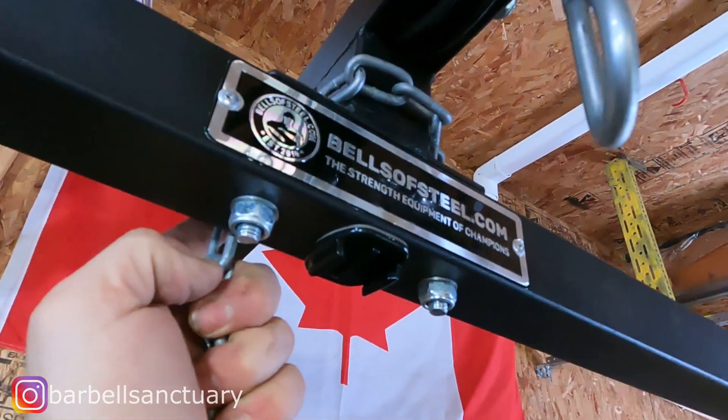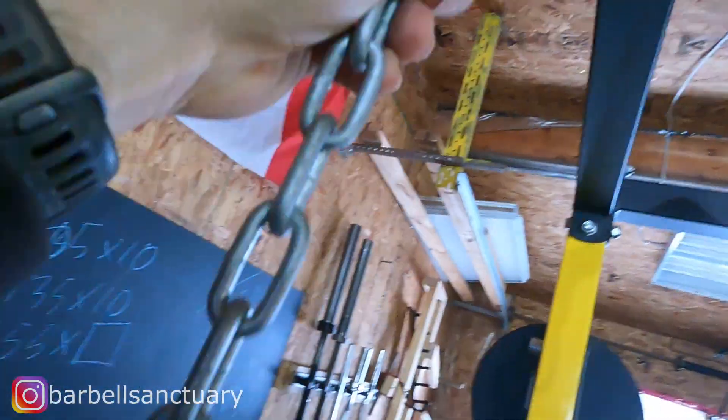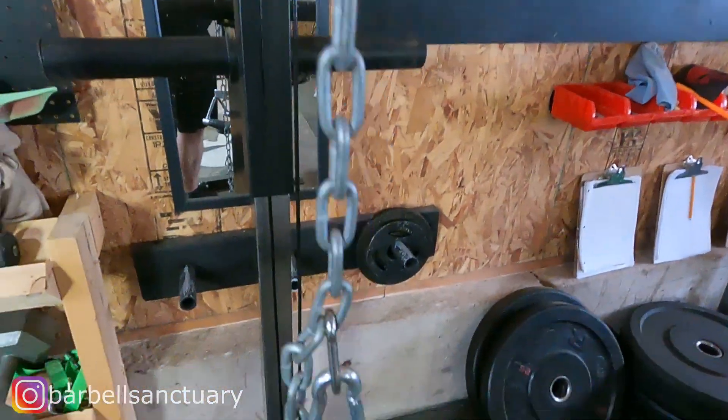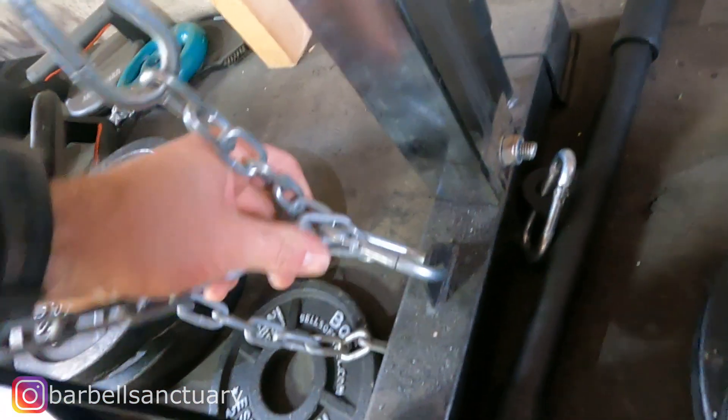The first thing you're going to do is get yourself a piece of chain and tie it from the top to the bottom. It doesn't need to be fancy — just a big enough chain you can pick up at a hardware store. I just looped it up top and then connected it to the bottom pulley, and that's it. All those chain links will serve as your adjustments up and down.